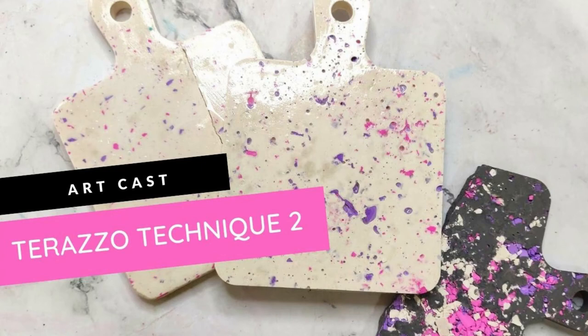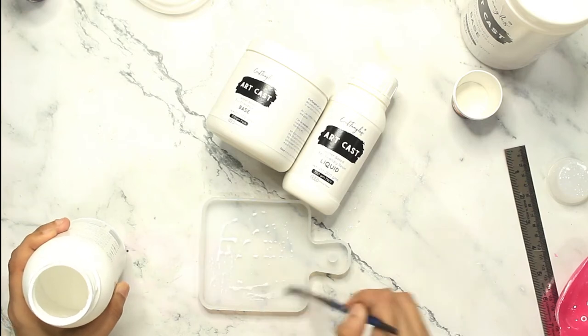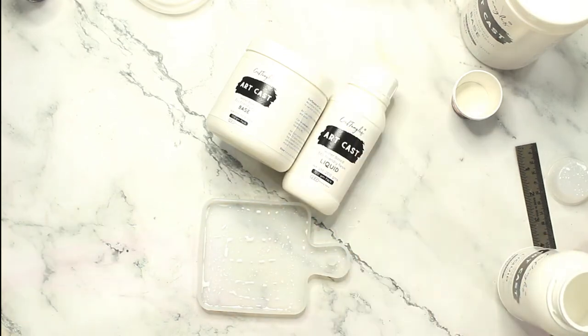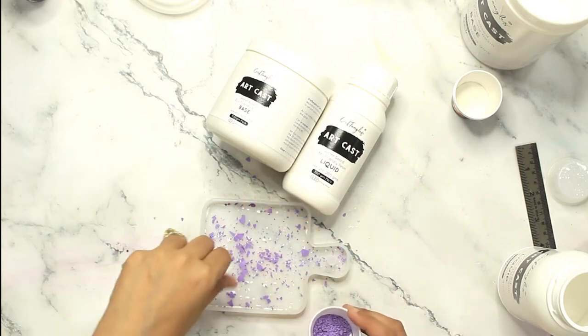Welcome to another Artcast tutorial. Today we are going to discuss a terrazzo technique. If you missed my earlier video, I posted how to do terrazzo technique using the traditional sanding method. However, here I am trying something different — it is not a very popular technique for terrazzo, but I wanted to give it a try and let you decide if you like this particular technique or not.